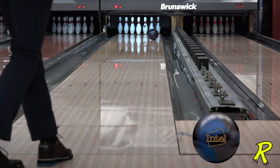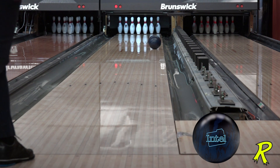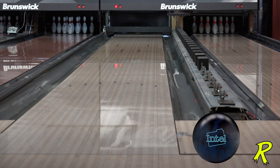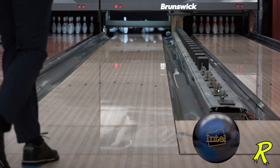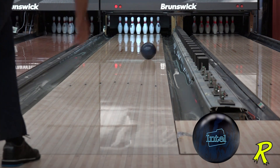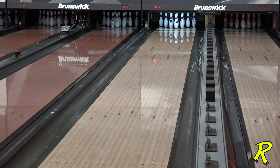Ryan was throwing both the Intel Solid and the Intel Pearl. You'll notice that compared to the Intel Pearl, he had to move four and two left with the Intel Solid. So he had a little more mid-lane reaction with the Intel Solid, and when the track started to hook and he needed to get the ball down the back end and get it to kick, he went right to the Intel Pearl. His move was four and two.